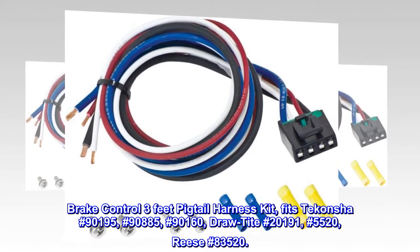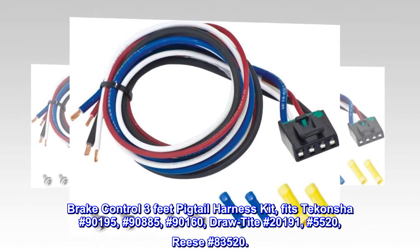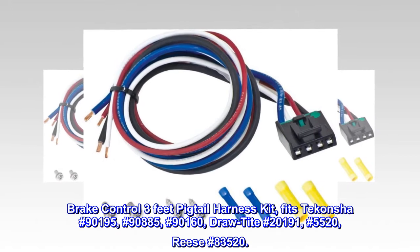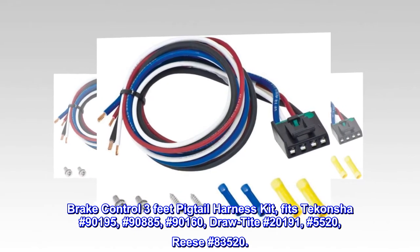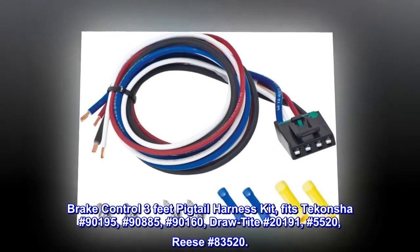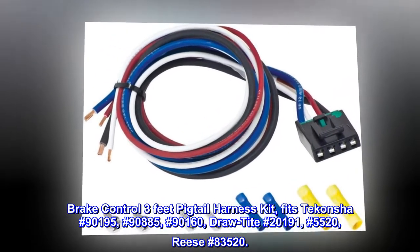Brake Control 3 Feet Pigtail Harness Kit. Fits Takansha No. 90195, No. 90885, No. 90160, Drawtide No. 20191, No. 5520, Reese No. 83520.